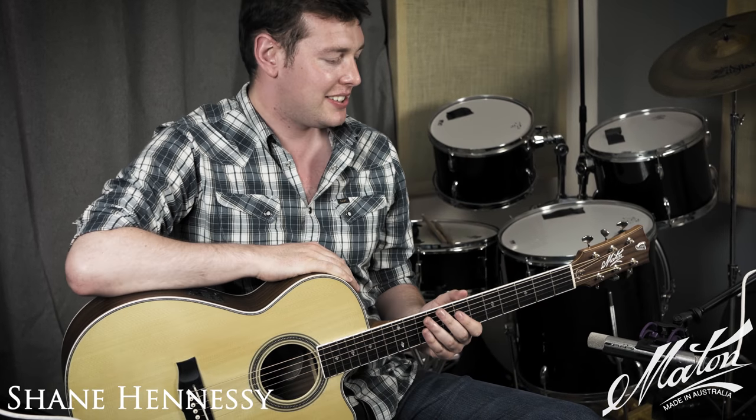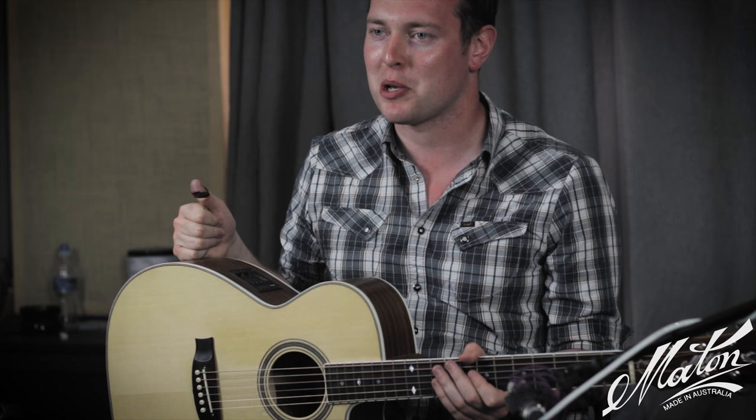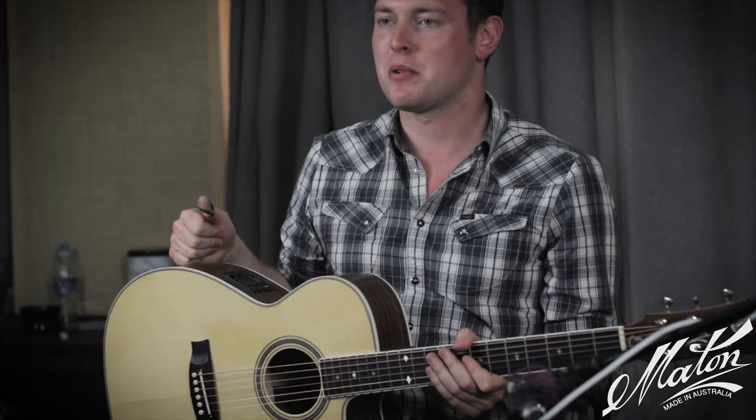Hi, Shane Hennessy here. This is my Maton SH traditional guitar and this is a Maton custom shop guitar, so it's built by their custom shop luthier Andy Allen in Melbourne, Australia.